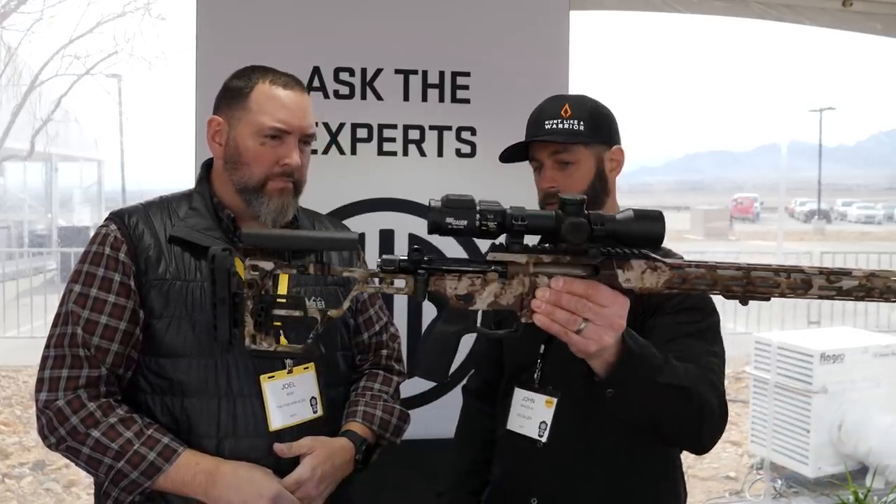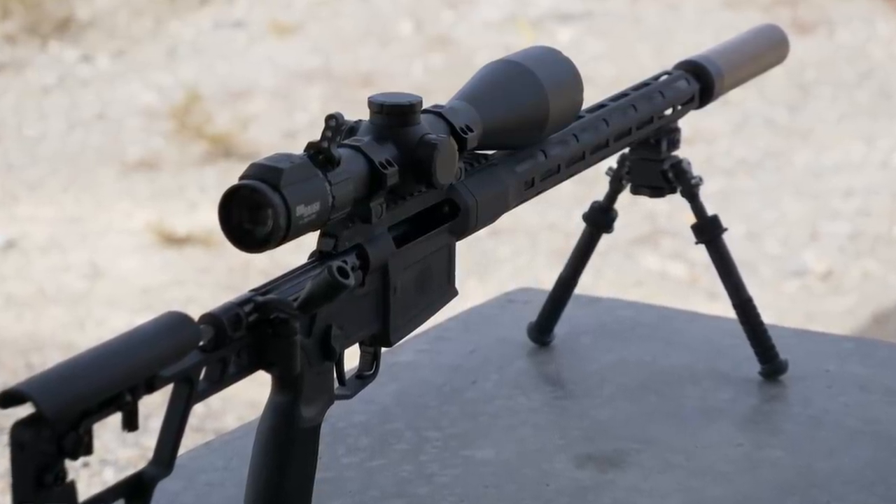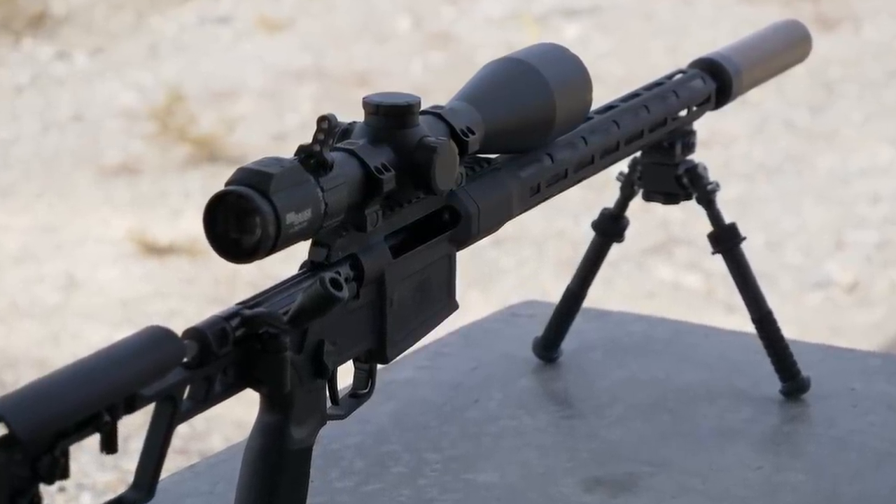The first thing is it's light — about six and a half pounds, depending on which barrel length you have. We're going to make it in three calibers: 6.5 Creedmoor, .308, and then we're doing our own caliber, which is the .277 SIG Fury — a 6.8 caliber for the U.S. Army that we've been working on.